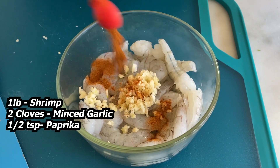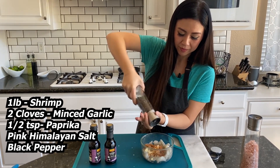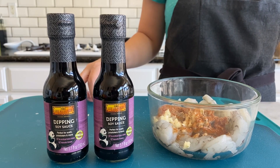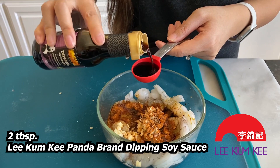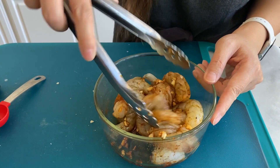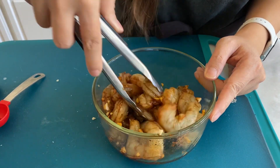Add half a teaspoon of paprika, just a pinch of pink Himalayan salt, and black pepper. For our marinade, we're adding two tablespoons of Lee Kum Kee Panda brand dipping soy sauce. Lee Kum Kee soy sauces are very versatile — you can add it to any traditional dish and it adds a nice bold flavor. Let's mix that all together and let this sit for about 10 minutes.